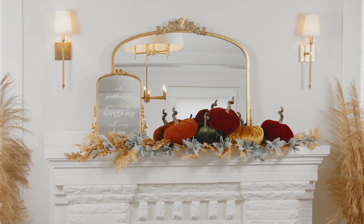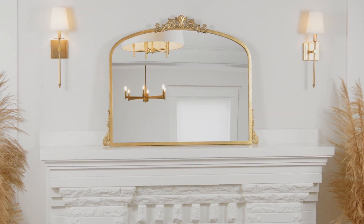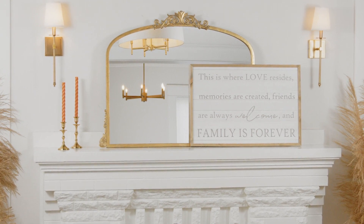And don't forget, layering is key to giving your mantle a designer edge. So be sure to choose pieces that vary in height.